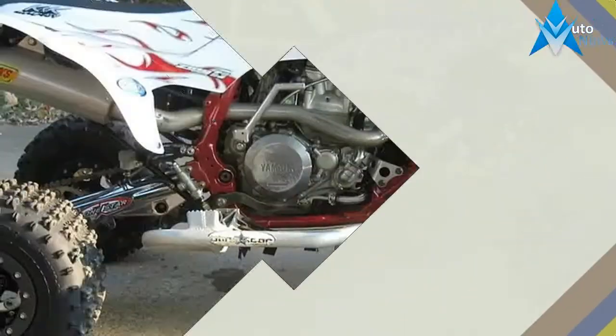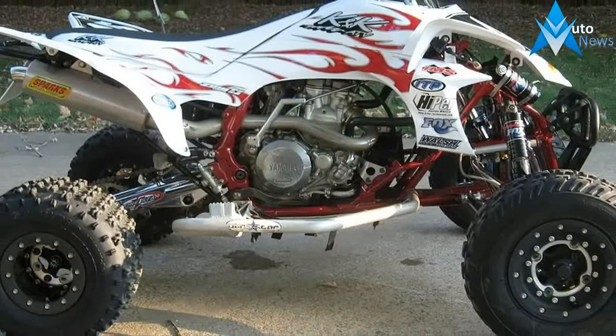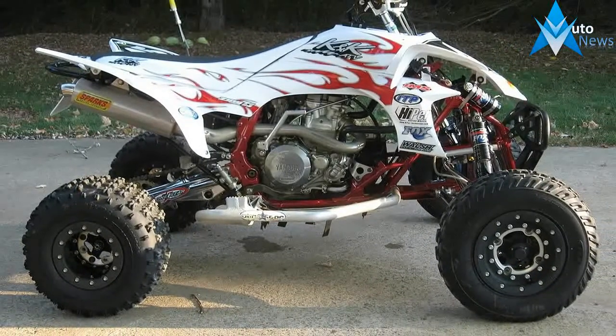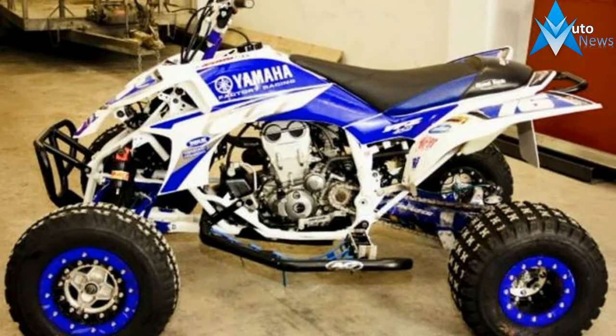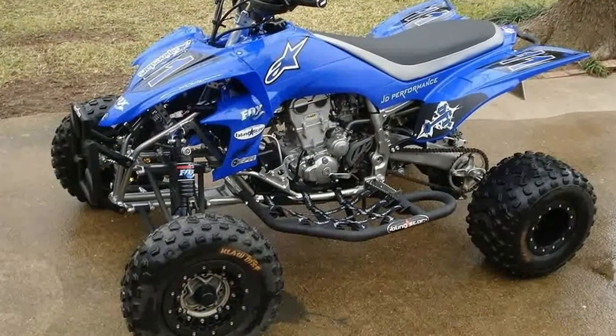The EZ450R is the most technologically advanced sport ATV on the market today. It combines a high-tech, quick-revving, titanium-valved, 449cc fuel-injected engine with a lightweight, professional-caliber cast aluminum, steel chassis.